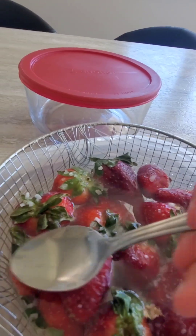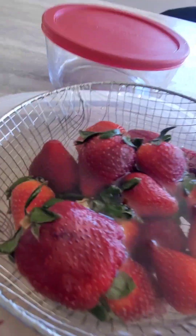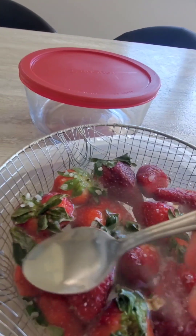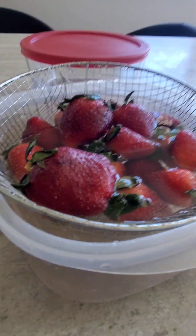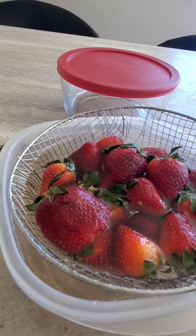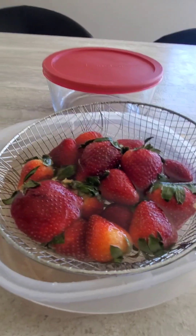Then I add one teaspoon of salt, mix it, and just move the strainer a little bit. I added a little bit more salt and mixed again. I've seen many people do this but they only use one thing, so now I'm trying to use all three to see what the reaction is.